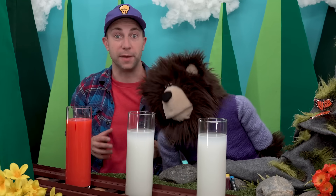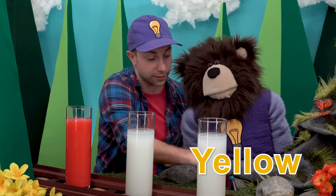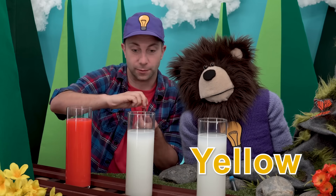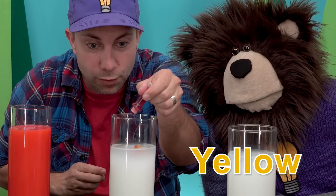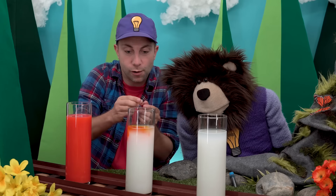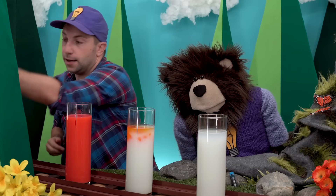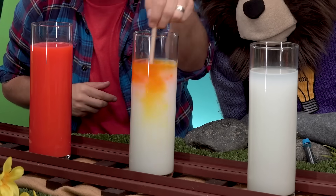Mayta, let's add the yellow dye to the second container. Whoa, close it up and take a wooden stick and stir.